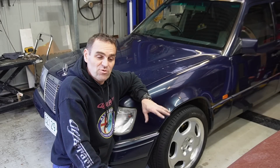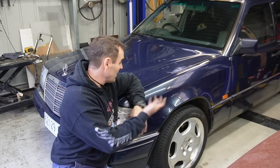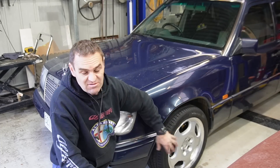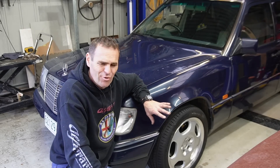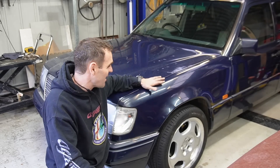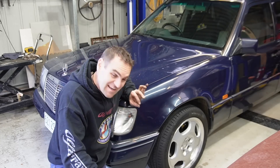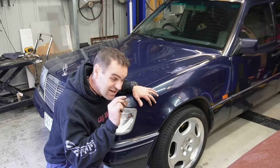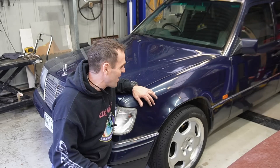I looked around a lot. I was really looking for the monoblock wheels that are common on the Hammer 124s. This is what I found for a good price — I didn't want to spend a lot of money on this car. It's just to get us around, but it just makes it that little bit nicer. So I think now, with a buff and a little bit of lowering, it's just going to look just the way I want it.